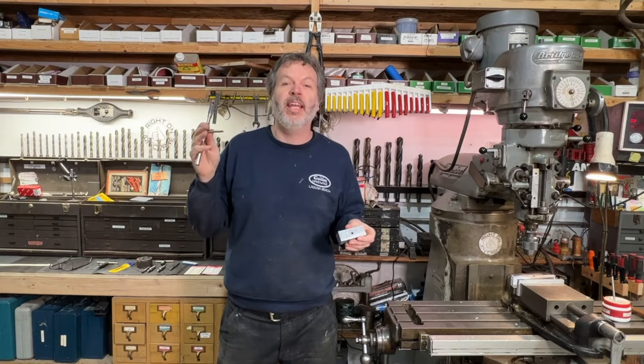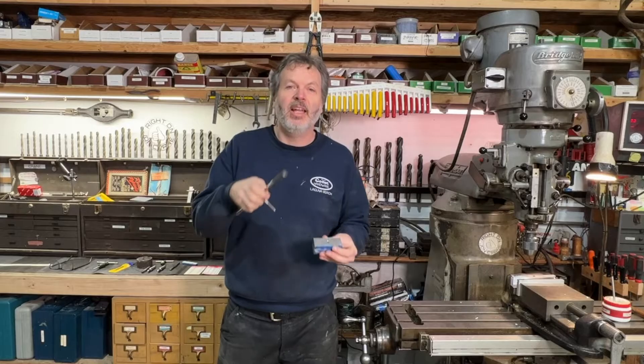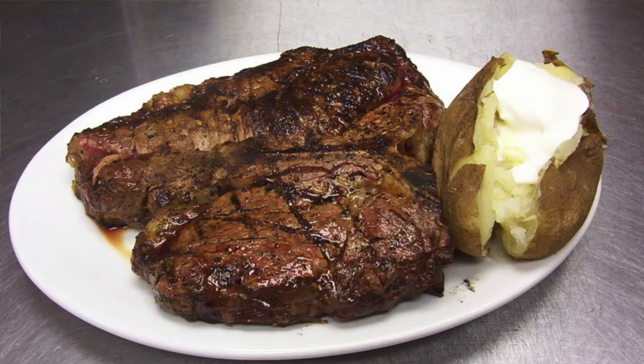John Crane here in the shop and I'm going to show you three methods on how to tap a straight hole. Let's get right to the meat and potatoes.